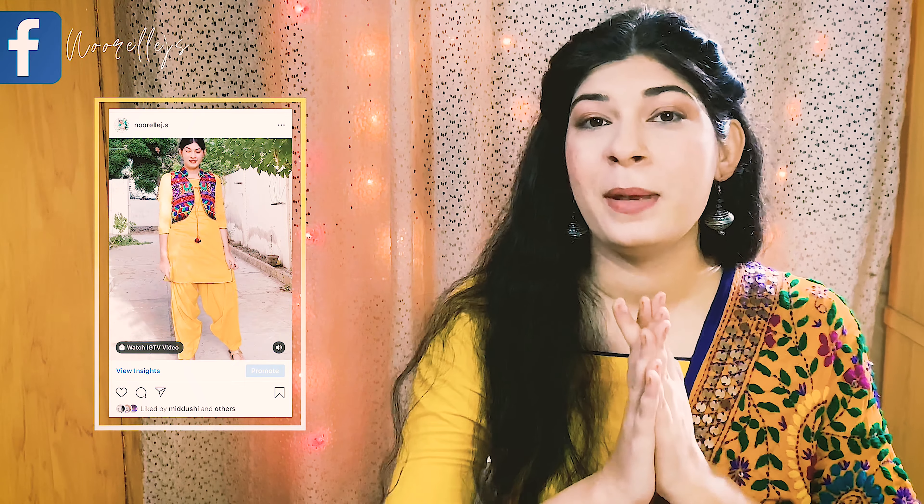Hi guys and gals, and Assalamu Alaikum to all the lovely people watching right now. Today's video is another installment in my rainbow theme series that I'm doing on Instagram and YouTube. I asked you guys what you wanted to see — whether I style my yellow kameez shalwar with a dupatta or a koti. Honestly, my heart said koti, but you guys chose the dupatta. Let's see what looks I came up with — I hope you guys like it, let's go!